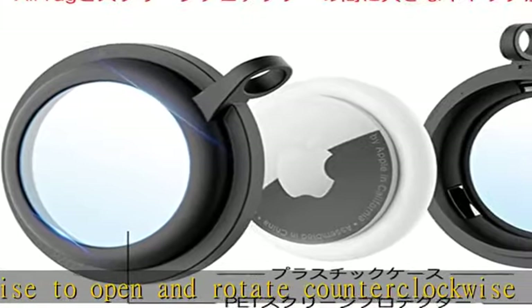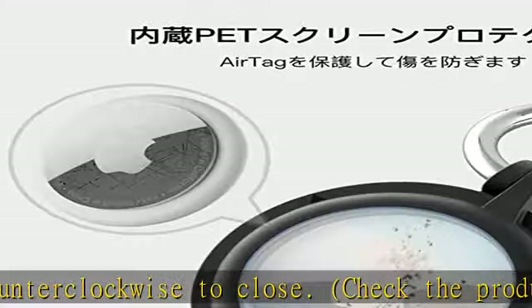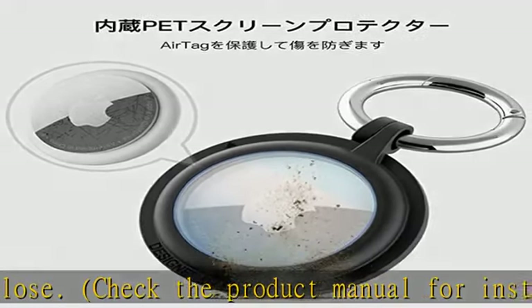Service: PZOZ provides 12 months of quality service. AirTag protective cover — we provide the best service for quality problems. See more product details in the description to get this product today at the best price.